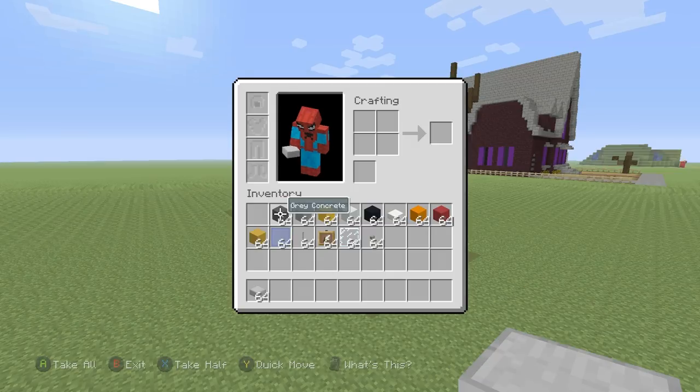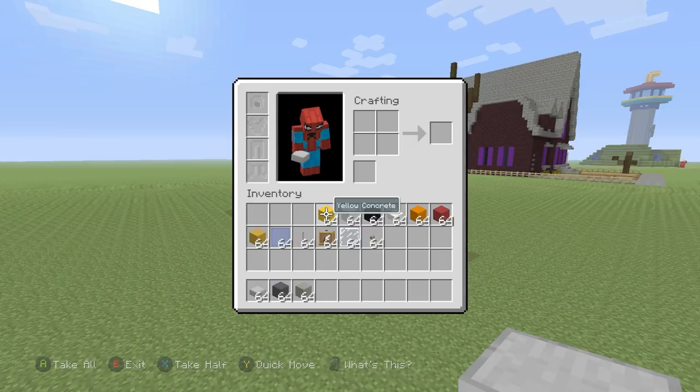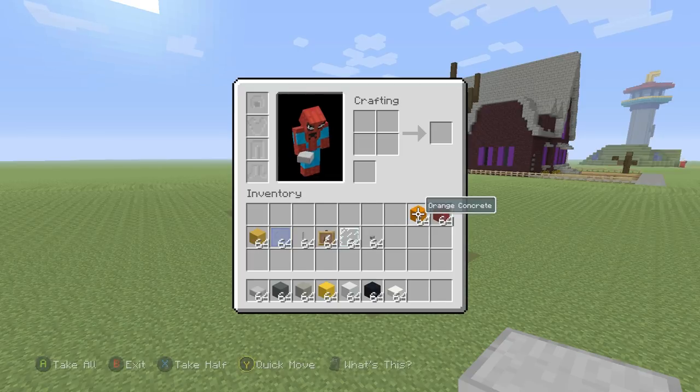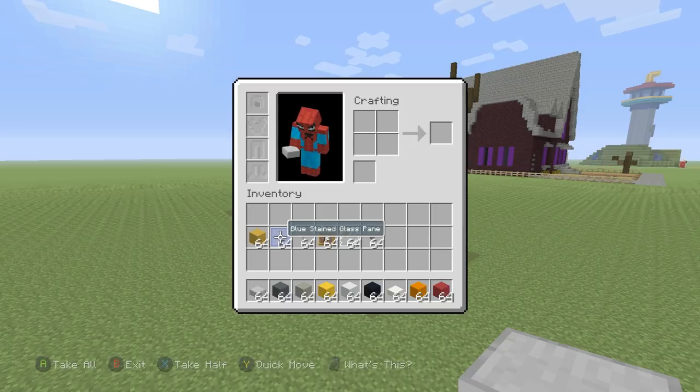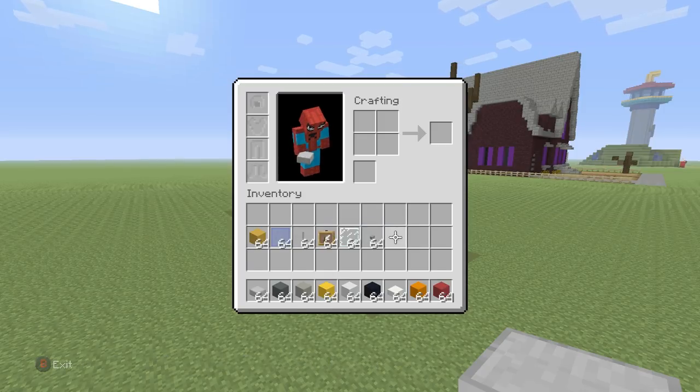Grab yourself some stone slabs, some grey concrete, light grey concrete, yellow concrete, white concrete, black concrete, quartz slabs, orange concrete, and some red concrete. We also need all of the other materials you can see in the inventory right now: yellow terracotta, blue stained glass, end rods, item frames, glass panes, and some buttons. Once you have all of those, we can begin the build.